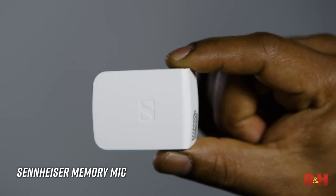Hey guys, A.B. here from B&H. Today we're looking at Sennheiser's brand new Memory Mic. I just want to thank you in advance for taking the time to watch this video, and please don't forget to subscribe if you haven't already done so. Now back to the Memory Mic.